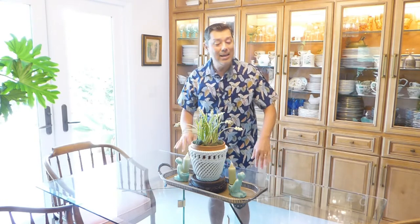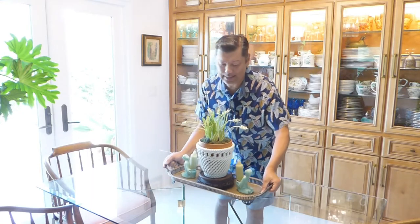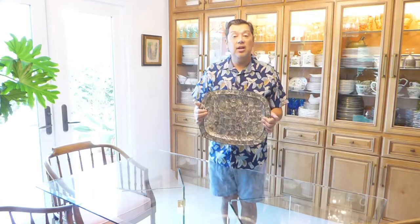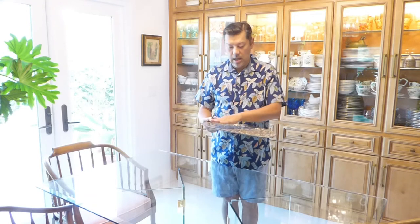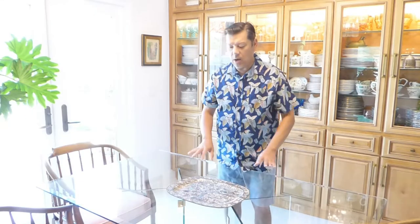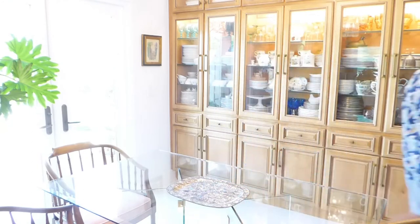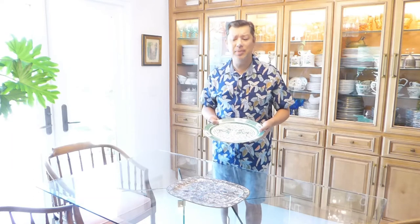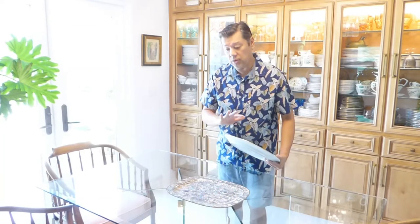I'll be disappearing from screen from time to time because I couldn't have everything I needed around me to do the display, so I'll have to go off camera to grab things. First things first: I have a beautiful abalone tray from Mexico — it's silver-plated on the back. That is our base. For me, I like to pull from all my collections including my dishware, so don't be scared to layer things up.